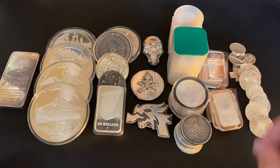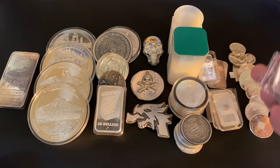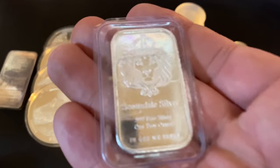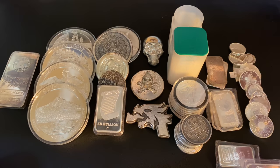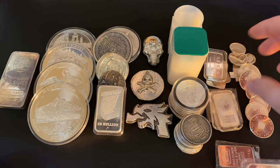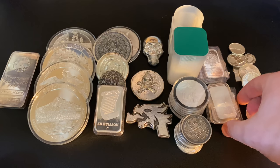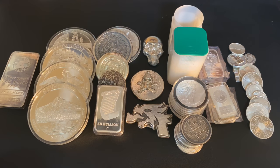You can also get one-ounce bars. A lot of people like them — I have a Scottsdale silver bar and a Geiger bar here. They're not my personal favorite, but one-ounce bars are very popular among stackers, I'd say not quite as popular as coins and rounds, but very popular for sure. So that's my all-time favorite size — the one-ounce.